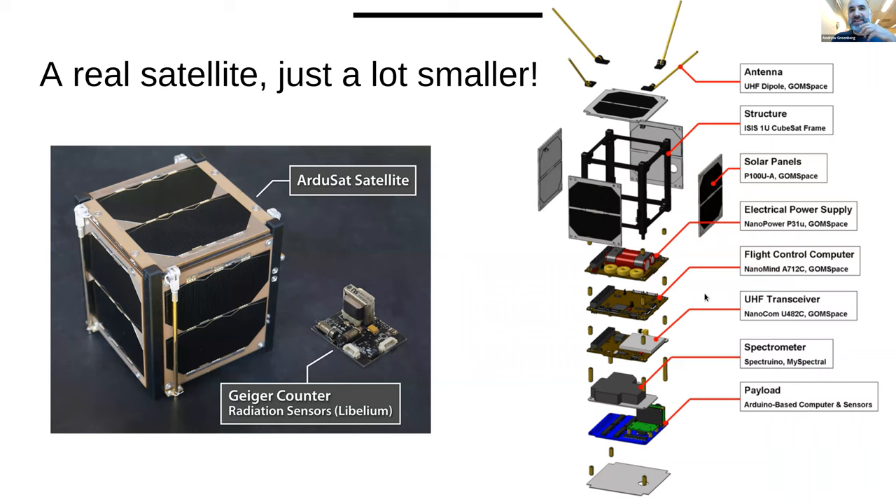What's really interesting about CubeSats is they're real satellites — just mini, tiny satellites — but they've got everything you'd expect. They've got solar power, a battery pack, antennas, radios, and of course a science mission or engineering mission.